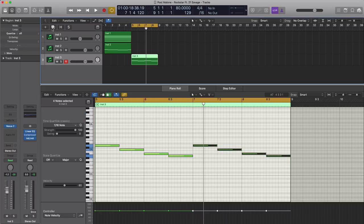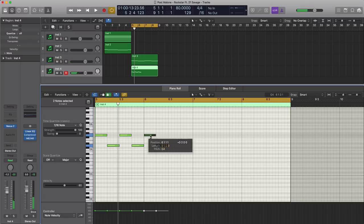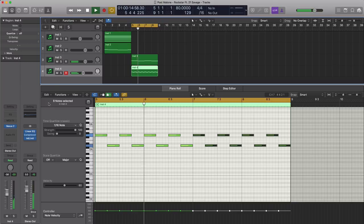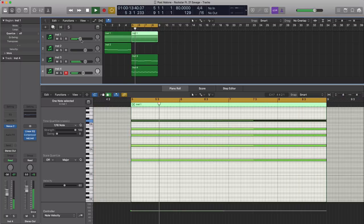We're going to duplicate this track once again and have a third bells in there. There's an underlying melody that's happening. We're just going to make this one a little bit darker by pulling down the cutoff, and this pad gets copied over.